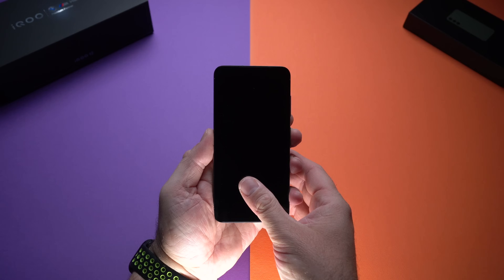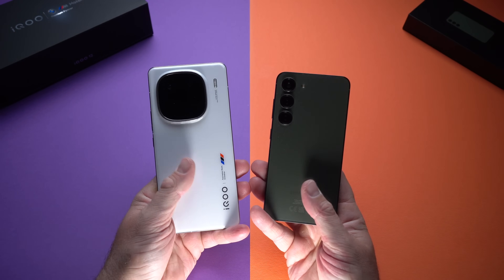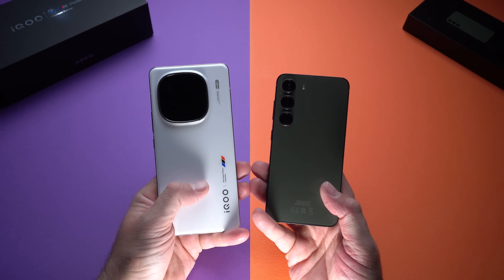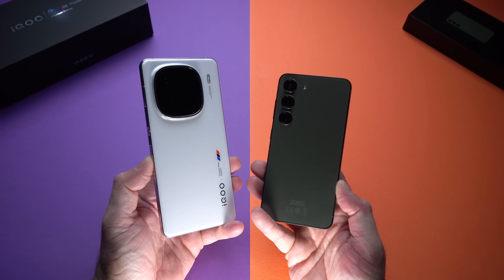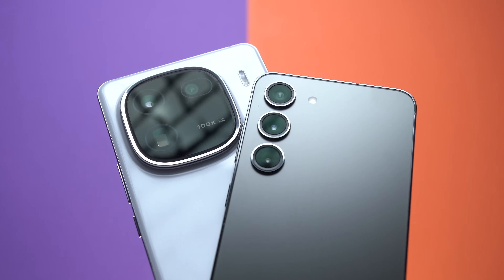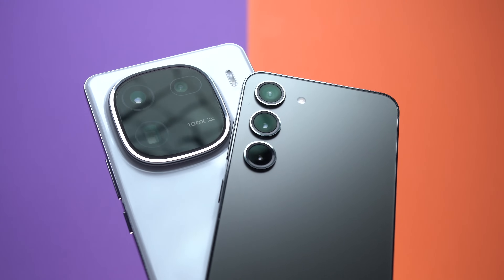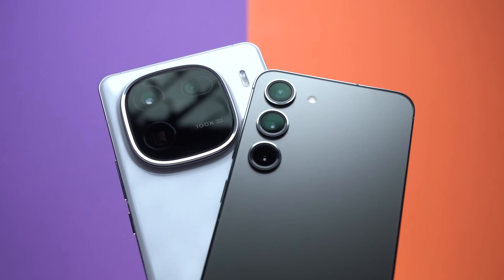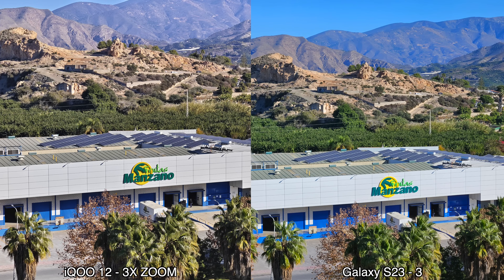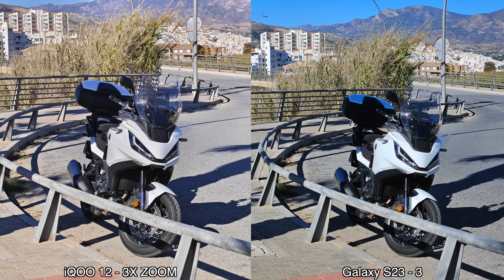Moving to the backs — both devices have glass backs that feel great. The iQOO 12 has a glossy finish while the S23 is more matte. Each device has three rear cameras: a main camera, an ultrawide, and a telephoto. The iQOO 12 has a periscope telephoto lens, while the S23 has a regular 3x telephoto. At 3x zoom, the pictures look almost the same.